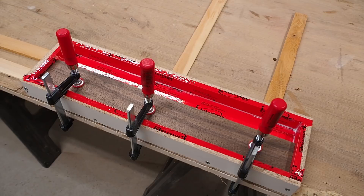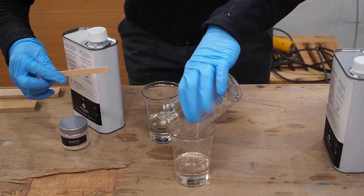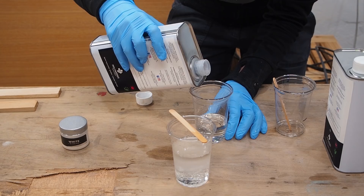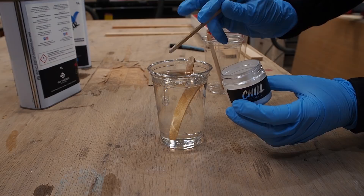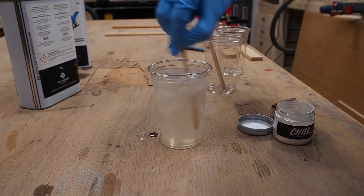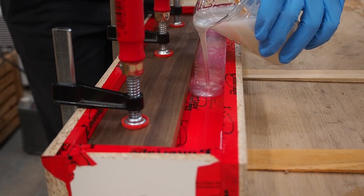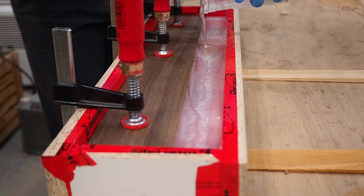I'm trying out Chill Clear Epoxy, which is designed for half-inch thick pours. It has a 2-to-1 ratio, so I'll measure out two parts A and one part B, making sure to scrape down the sides of the cup each time. After stirring the epoxy mix for about 5 minutes, I added some white Russian metallic pigment and mixed it some more. I wanted the white to be really rich and almost opaque, so I ended up adding a few more scoops of pigment until I was happy with it. Once it's well mixed, all that's left is to enjoy the pour. This brand's instructions say using a blowtorch or heat gun to pop air bubbles is not necessary and should actually be avoided, so I'm just going to let the air bubbles pop naturally as they recommend.